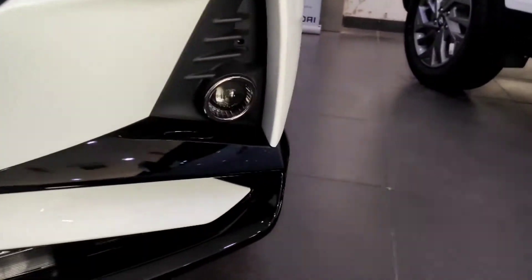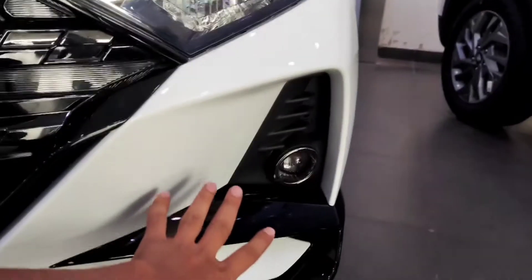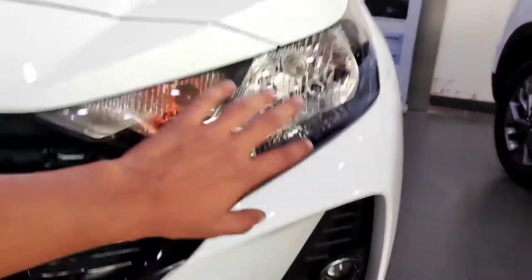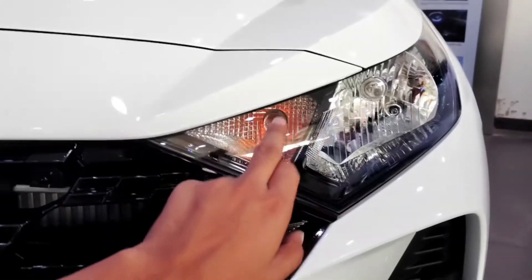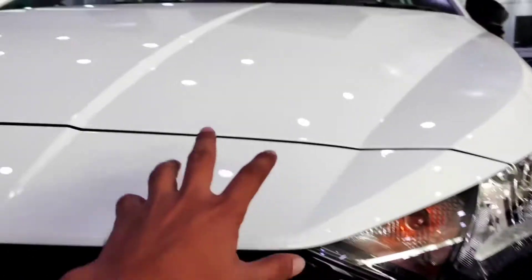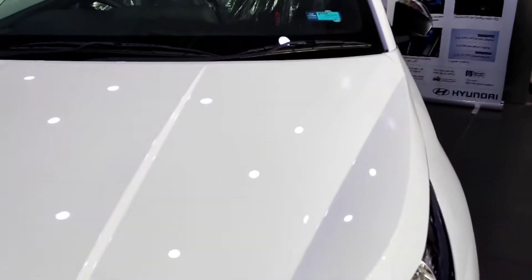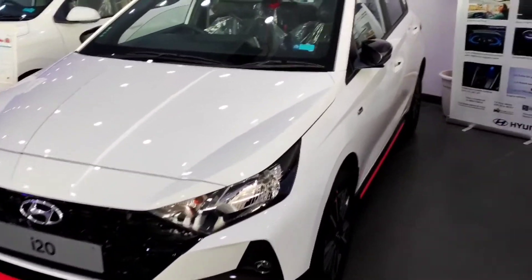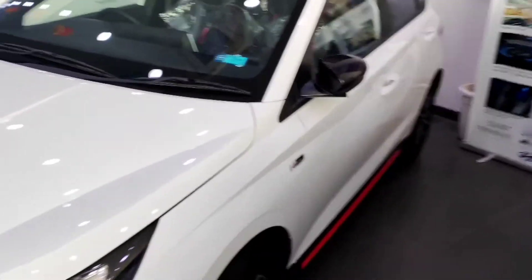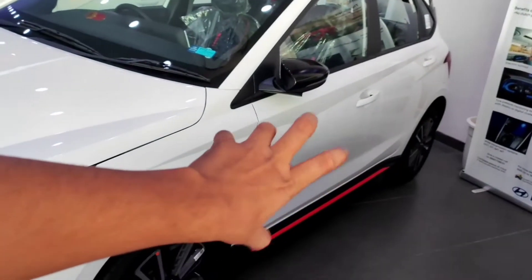On the side you will find the projector fog lamp and the piano black accents, which give a very sporty feel. You will find halogen headlights with low beam and high beam. Overall, the front look is very sporty and muscular because of the many design features.